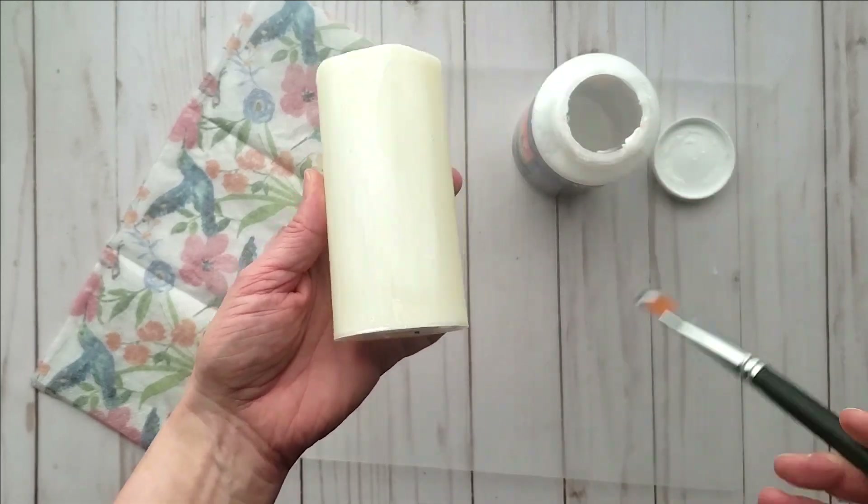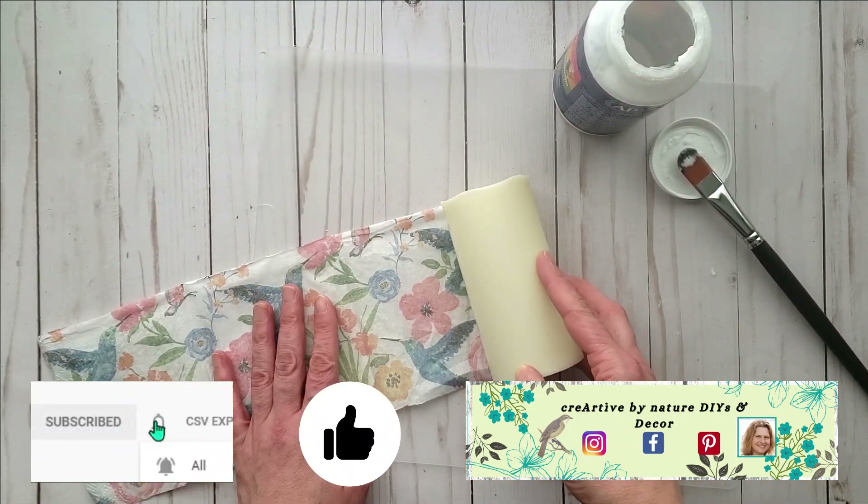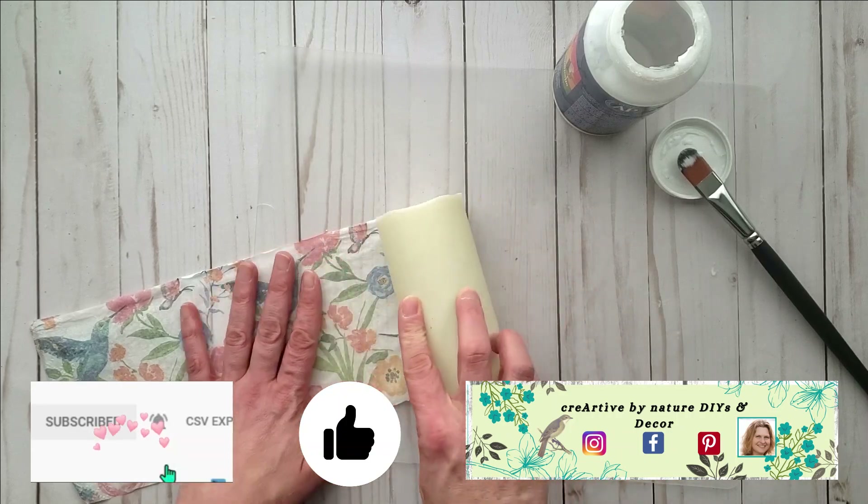I want to take a moment and welcome you all to Creative by Nature DIY and Decor — my name is Donna. I'd love for you to tap on that thumbs up to let me know that you're enjoying this content.